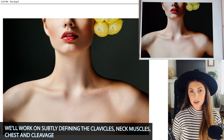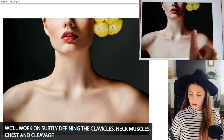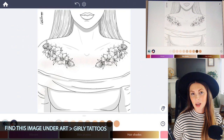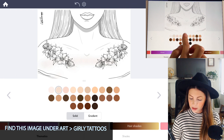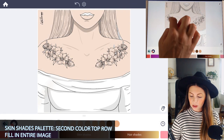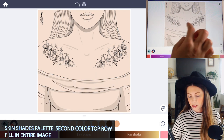We want to define the clavicles, the neck muscles and ligaments, and part of the shoulders and chest. The first thing you want to do is tap to fill in the entire image with a skin shade that you like. I'm going to be using the second color on the top row of the Skin Shades palette — just tapping to fill it all in.